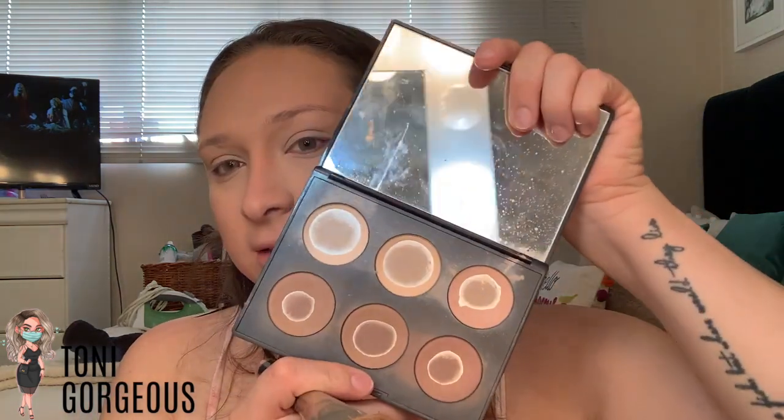Now we're going to contour with powder — like I said, this is my excessive makeup routine. I'm going to be using this MAC contour palette. I like to just take my brush and pick up all of the colors in there — this is just what works for me. I always like to round out my forehead as much as I can, because I want to have something that looks like a tiny forehead.